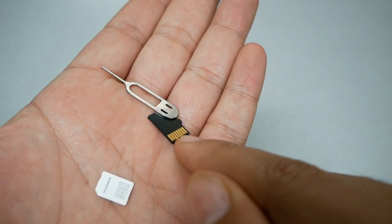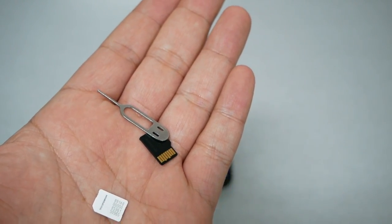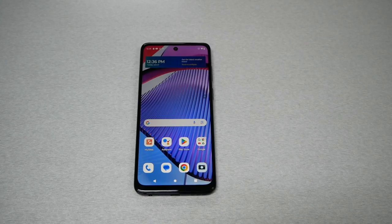You're also going to need a SIM card — either an older SIM card from an older phone that you want to insert into the new phone. An SD card is optional if you want to add extra storage to your device.